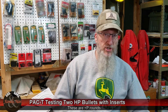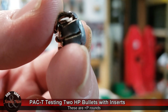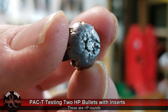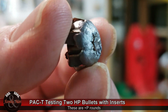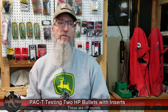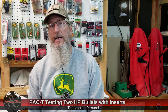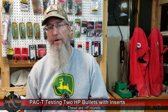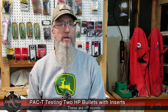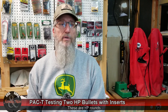In the ballistic gelatin, this bullet did okay, but as I pointed out it did fragment — it lost some weight along the way. The bullet retained 85% of its weight and expanded to 154% of its original size. One thing to note, though, is that its retained length was very short, and some of the research I'm reading indicates that's pretty important toward the lethality of handgun bullets.